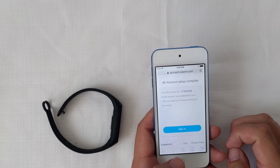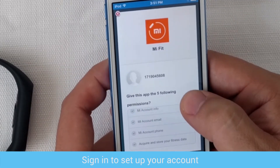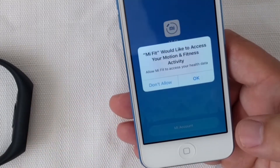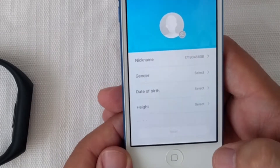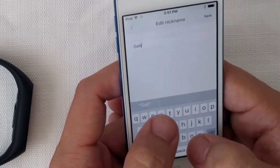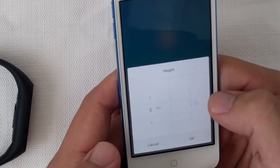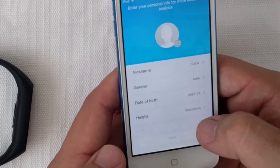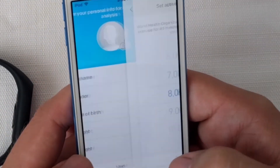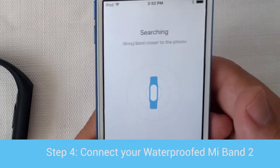Now you can sign in to your Mi Fit account and set it up. You can change the name, gender, weight, and height, and select your fitness preference. By default, the Mi Fit Band 2 is set to 8,000 steps. You can select 10,000, 15,000, or whatever you feel comfortable with.